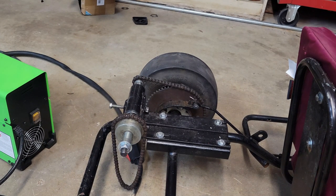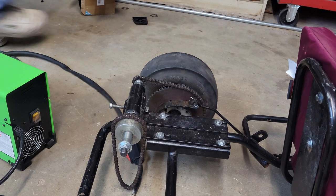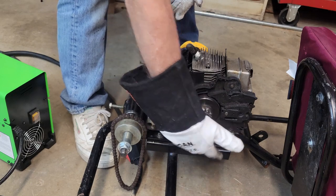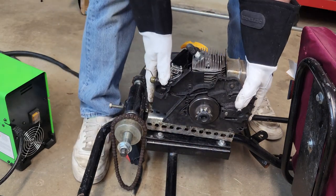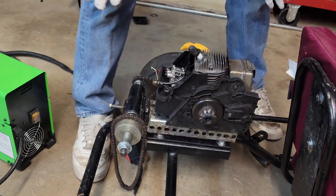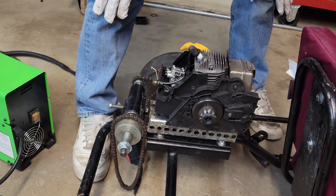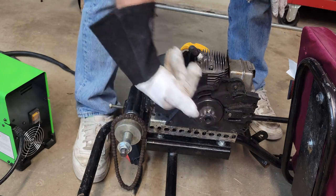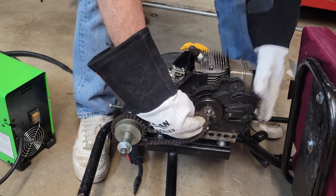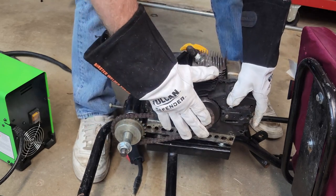I spent a couple hours staring at this, trying to figure out a way to attach this motor without welding it to the bracket. Being a plastic motor, welding isn't going to work anyway. The solution I came up with is bolting the motor to the steel bracket, getting the chain on, lining it up, and then welding the steel bracket to the bolts. That accomplishes two things: it holds the motor down well, and it allows us to loosen the bolts underneath and move the motor forwards and backwards to adjust the chain.